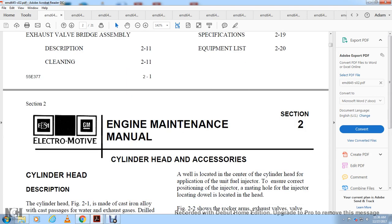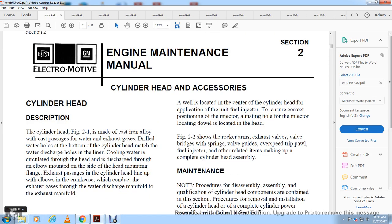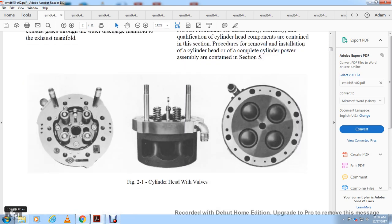The cylinder head description: the head is designed to catch combustion gases. Water is drilled through water holes at the bottom of the cylinder head. Cooling water circulates through the head and discharges through an elbow mounted on the side of the head. The mounting flange contains exhaust passages, and elbows in the crankcase conduct exhaust gases through the exhaust manifold.